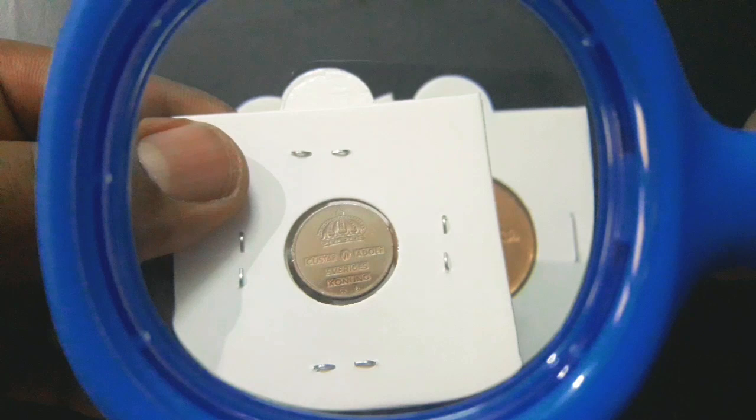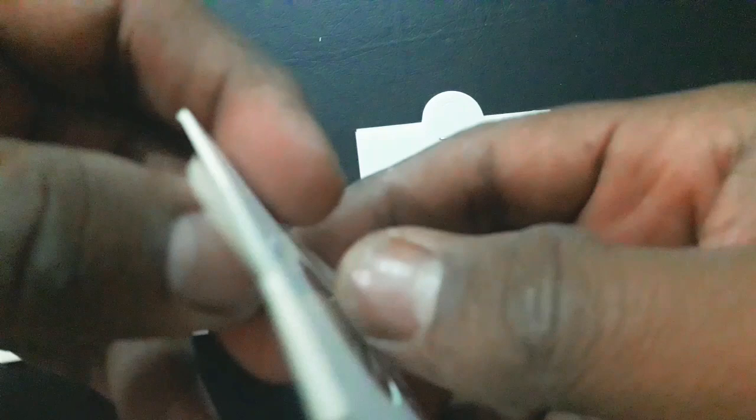On the reverse, a big raised value numeral in a central round indentation with a small crown above. The date and letters of denomination are in indentations respectively at the sides and below the central value.